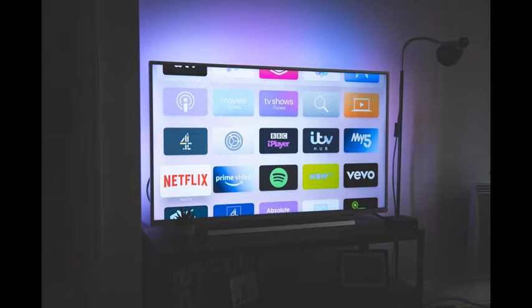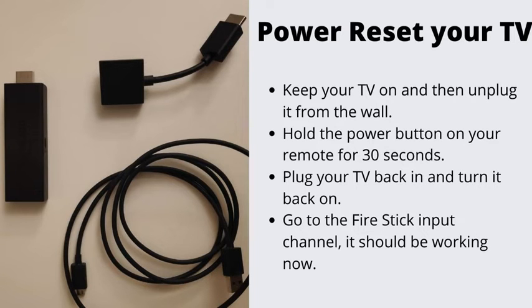Number 1: Power Reset Your TV. Let's get you started with the easiest and most effective technique when it comes to troubleshooting your Fire Stick. Keep your TV on and then unplug it from the wall. Hold the power button on your remote for 30 seconds. Plug your TV back in and turn it back on. Go to the Fire Stick input channel — it should be working now.